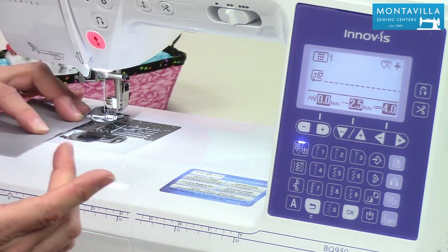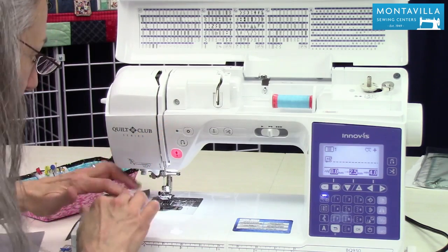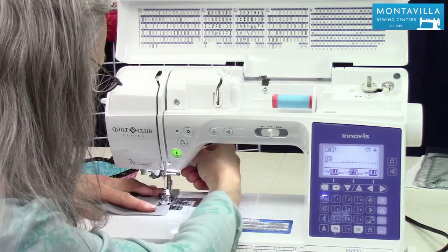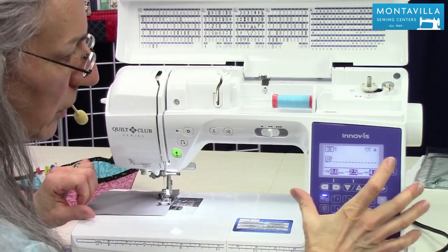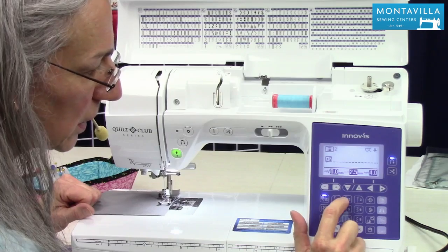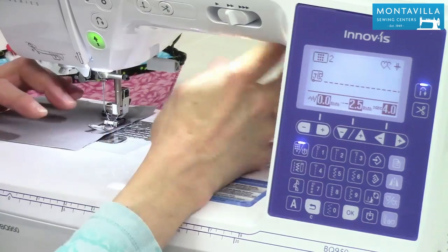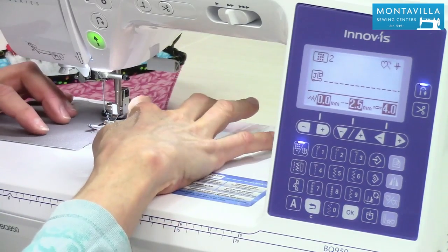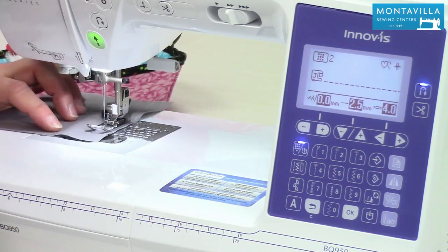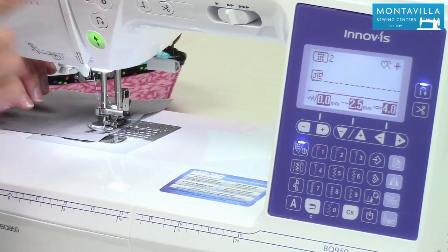So that is straight stitch. You can put a back stitch at the beginning and at the end, and you can also do a locking stitch. If you want a locking stitch at the beginning, push this and choose the stitch that has the locking stitch — that little dot — which is number two. Whenever I'm sewing, I like to hang on to that thread tail for the first couple of stitches. Notice it gives a little locking stitch and then starts stitching. At the end, push and hold — there we go, locking stitch. All done.